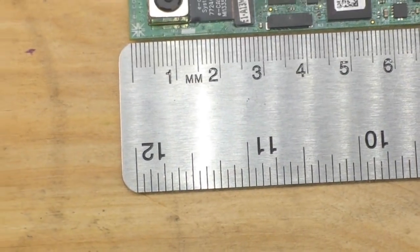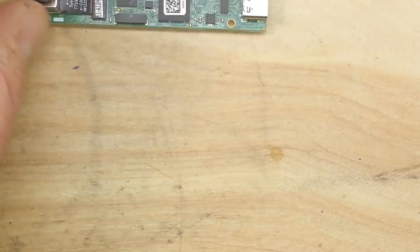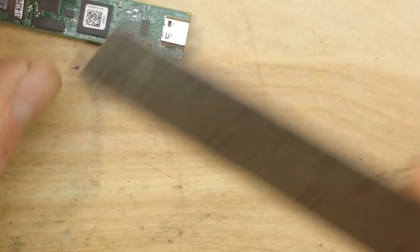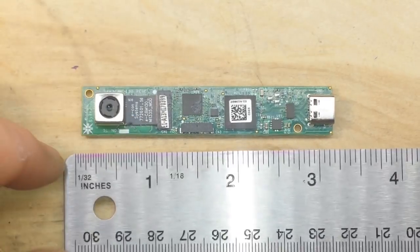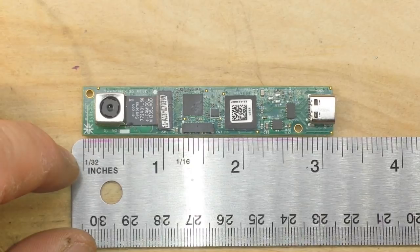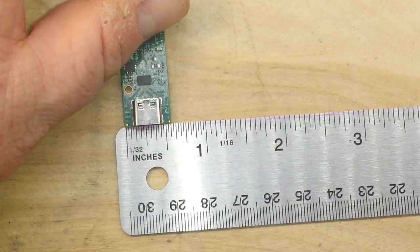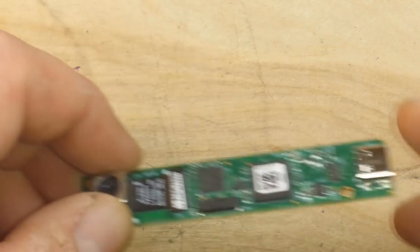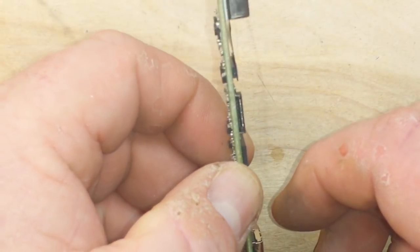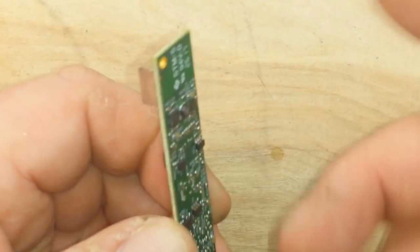Let me zoom out so you can see the measurements. It's about 8 centimeters by about 1.5 centimeters — or for those of you who've managed to put a man on the moon, that's about 3 and an eighth by 9 sixteenths inches. Very light, very thin. If you're looking for a discreet camera, you couldn't get much more discreet than this.